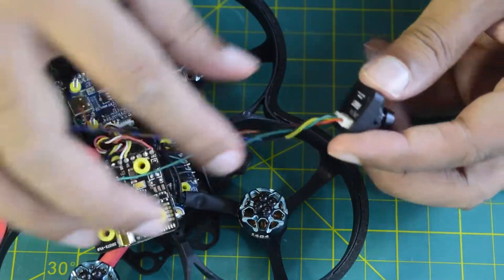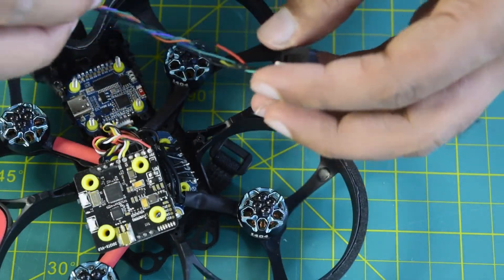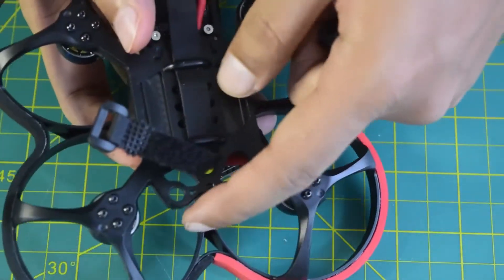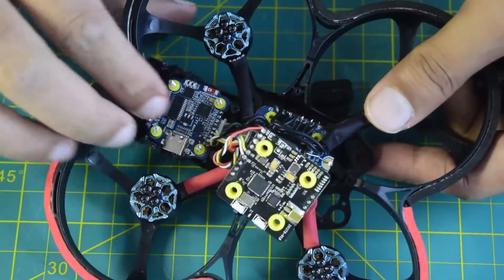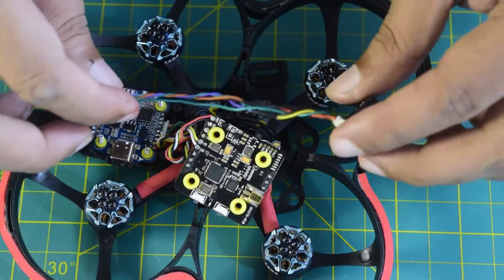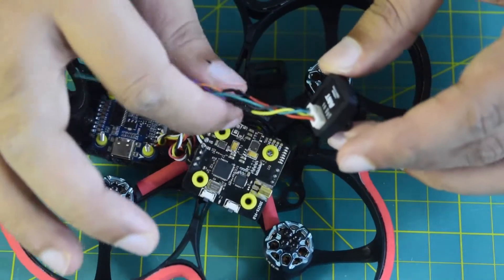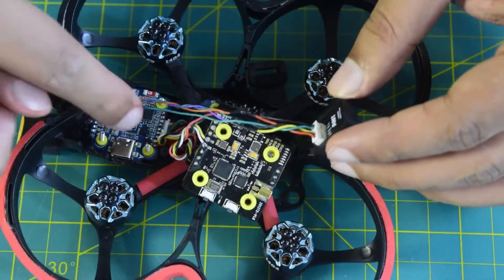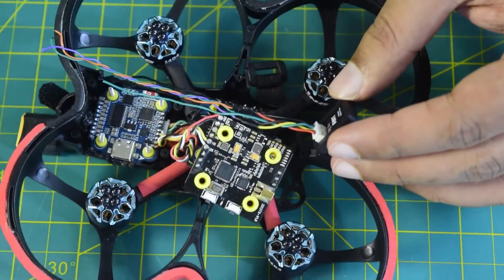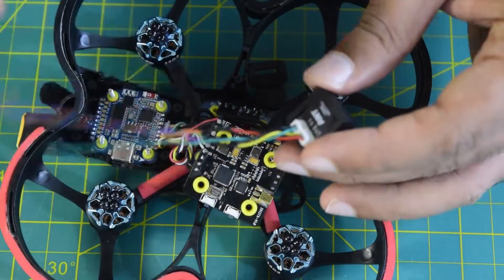I have already extended the wires of the camera so as to be able to place the camera on the front side of the drone frame. Since my flight controller is on the back side, I need a longer wire length to install the camera at the front and run the wire all the way to the back to connect it to the flight controller.